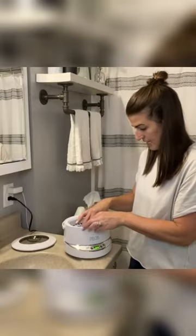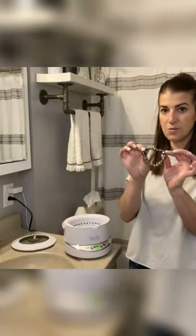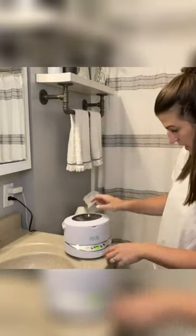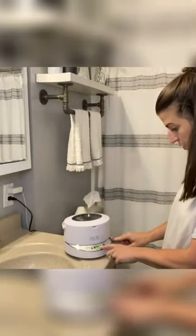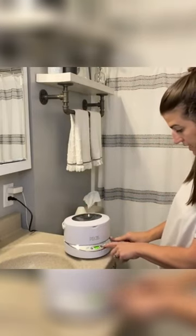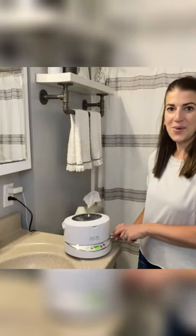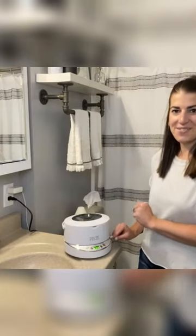I'm going to go ahead and stick my basket in here and place this tarnished bracelet inside. I'm going to do number two level and three hundred and eighty seconds. It's going now and I'll show you what it looks like when it's done.